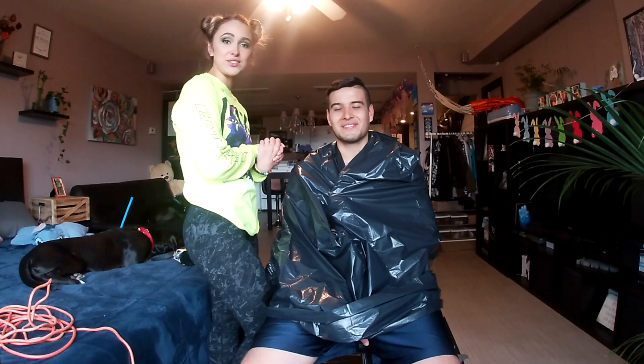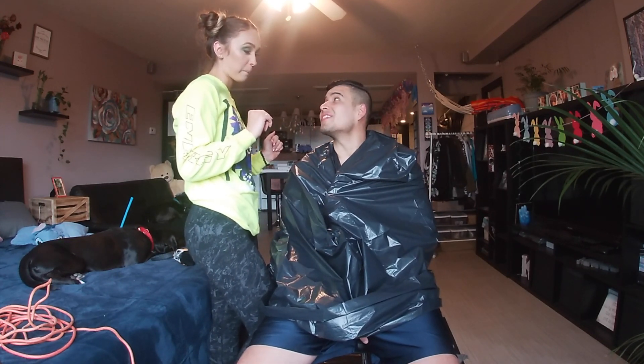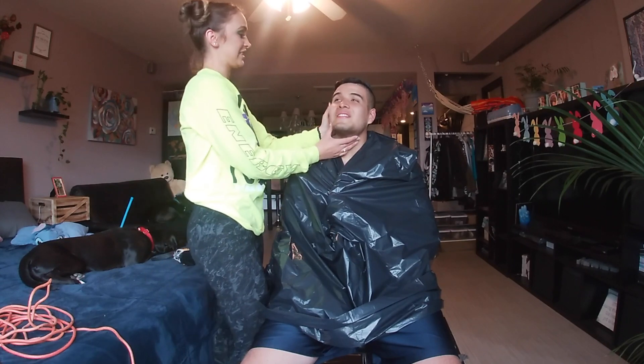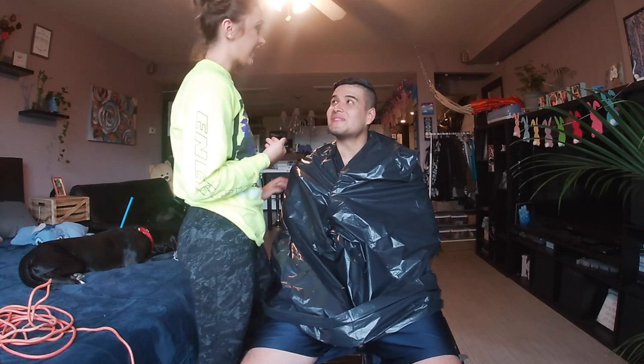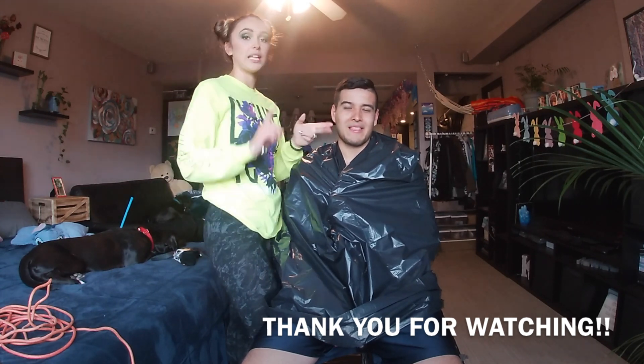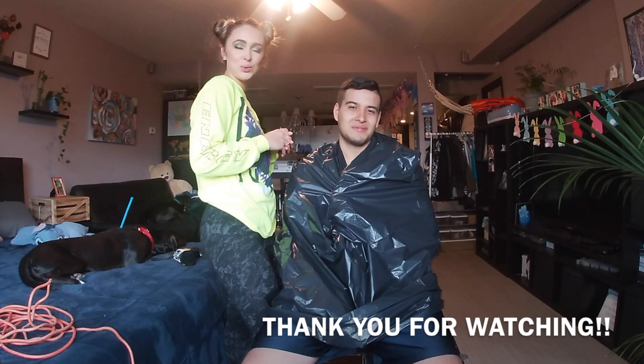I hope you guys liked this video. Please remember to leave it a big thumbs up if you did. Hit that subscribe button. Any suggestions about giving a haircut next time, or what do you think I could have done better? Did you think it was going to come out terrible from the way we started? Let me know — because it really does not look bad. I mean I'm not a barber, but maybe if I did like a zero. I hope you guys liked it, remember to hit subscribe, the like button, and leave any comments. We'll see you guys soon. Peace.